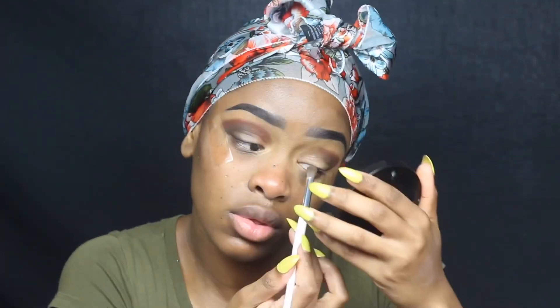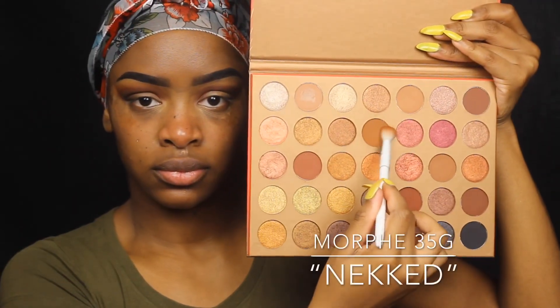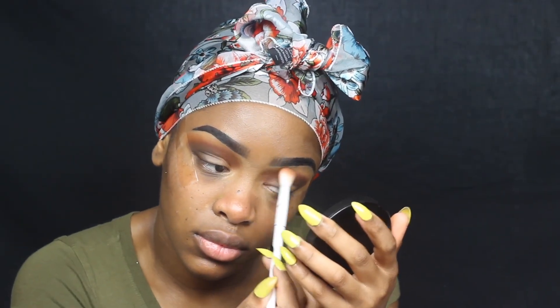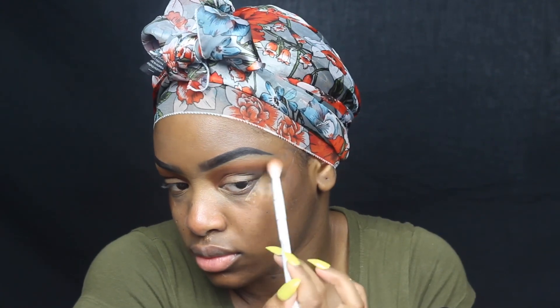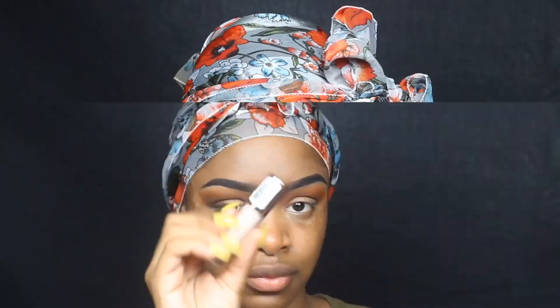I will try to switch it up, but this is just more neutral. When I'm doing a neutral look it has a lot of neutral colors, so I always find myself grabbing for these. I'm blending out that first shade and those two shades together, then going in with the Naked shade from that palette and blending it all on top.